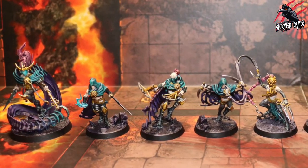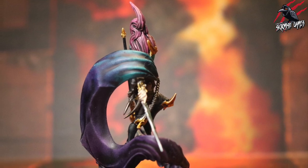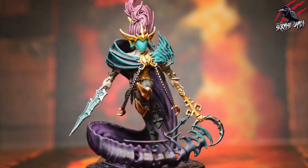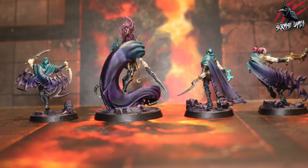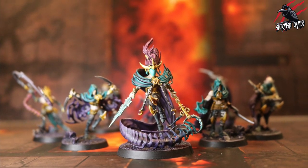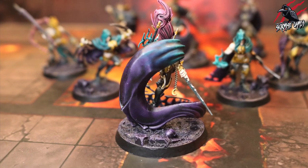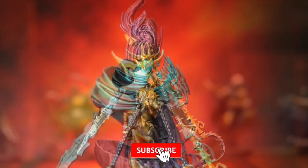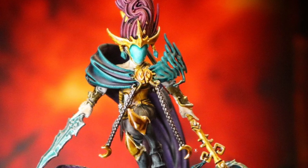I'll put a link in the description so you can check out the full video on how to paint the Shroud Queen and other members of the warband with contrast paints. I'll also put links to all the paints and brushes I use — affiliate links that don't cost you anything extra; in fact they'll save you up to 20% with Element Games, and any sales made through those links give me a small commission which helps develop the channel. I'll be putting videos out over the next few days for these other miniatures. Thanks so much for watching — please like, subscribe, and hit that notification bell to join me next time on Tabletop Skirmish Games.